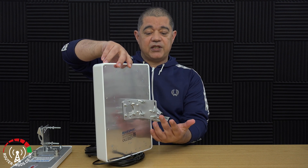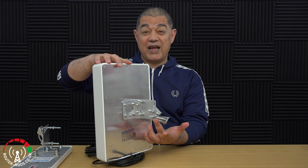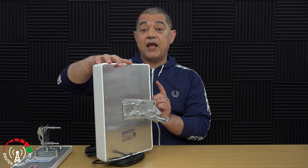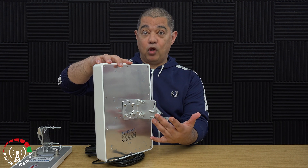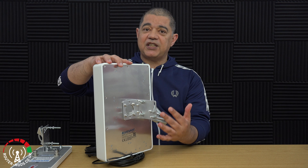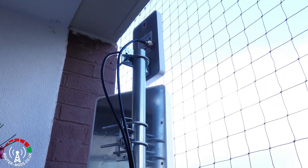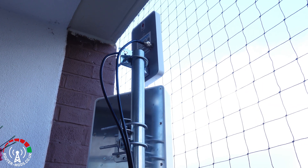To finish things up, here's the rear of the antenna with the pole mount system fitted to the back. There are two variants of this antenna - this one with the pole mounting system, and another variant which is a straight wall mount version.